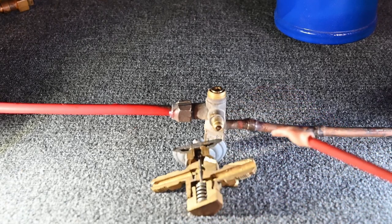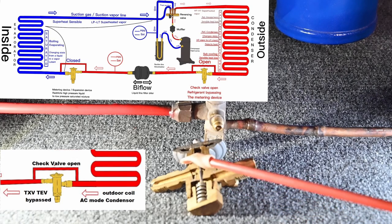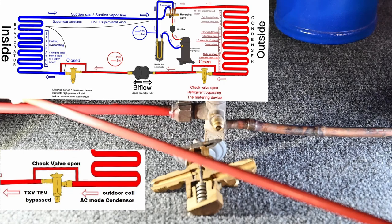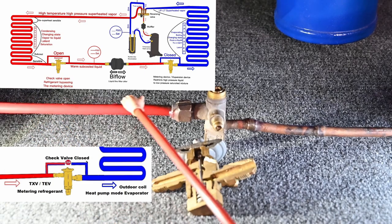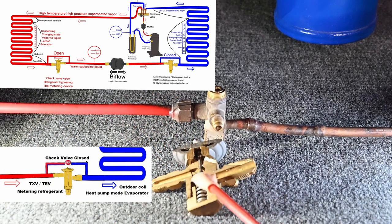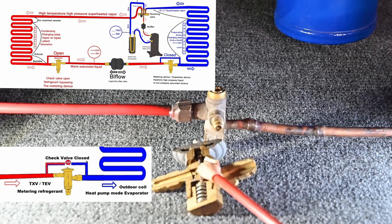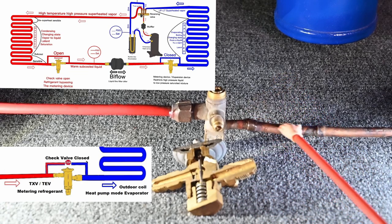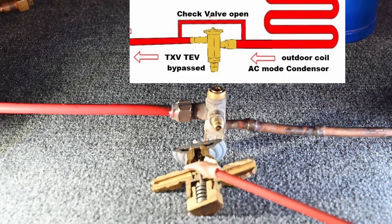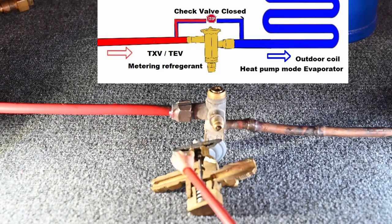In summertime, liquid refrigerant flows this way and pushes up on the little ball valve, opening that check valve allowing refrigerant to continue through all the way to the indoor metering device like it's not even there. In heat pump mode, refrigerant comes the other direction and pushes the ball into the hole, closing the check valve and allowing the liquid refrigerant to be metered through the thermostatic expansion valve. We then have a saturation mixture — liquid and vapor — coming out onto the evaporator coil.